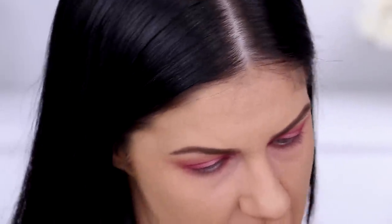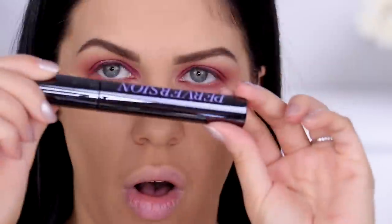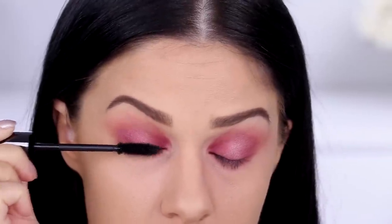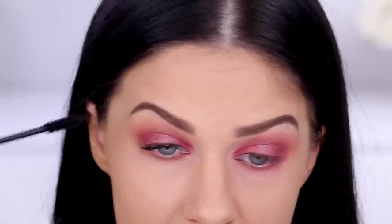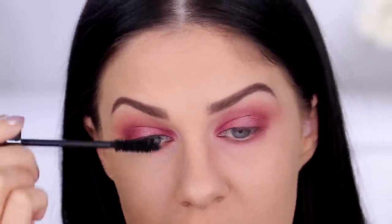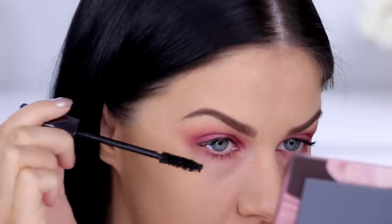For mascara, I'm using the Urban Decay Perversion Mascara. I believe this is their absolute best-selling mascara — I've never tried it before. It's meant to be really smudge-proof, long-lasting, and give you really huge lashes. The packaging is so nice and I do like the look of the brush. It definitely gives you lots of volume. I've got the worst eyelashes, but I'll definitely let you guys know if it smudges. Pretty good — not bad at all!